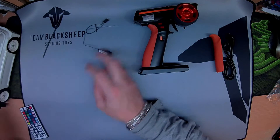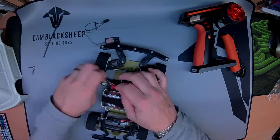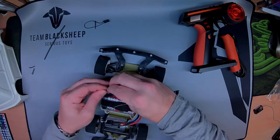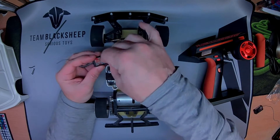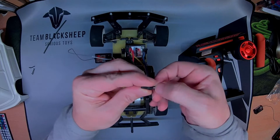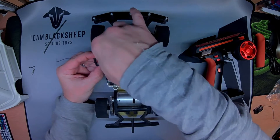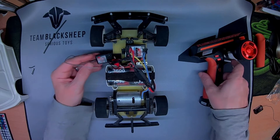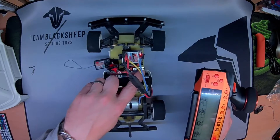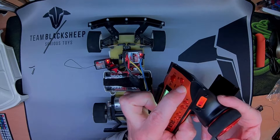The only thing for it is to stick it in the vehicle and give it a try. I'm going to insert the bind plug to channel three, just jumping the signal and the ground on that third channel. I think all we've got to do now is flash it in, hold bind, power on.